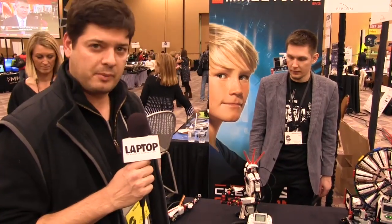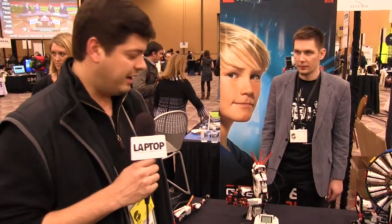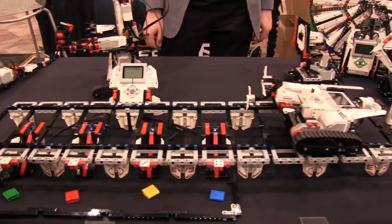I'm here at CES 2013, and we have here the latest generation of LEGO Mindstorms. It's the third generation, and it's been around for 15 years. It's really remarkable, all the different sensors and things that can be added to what essentially is a child's toy.